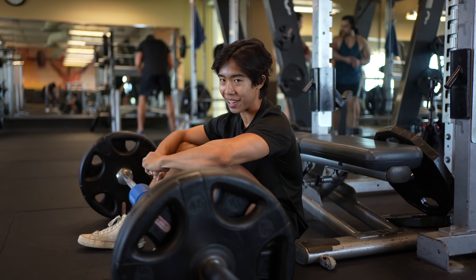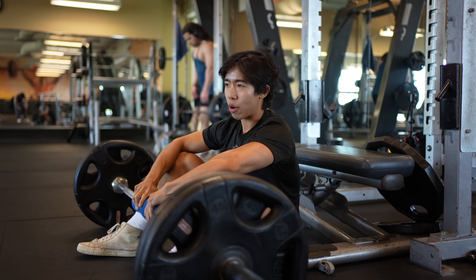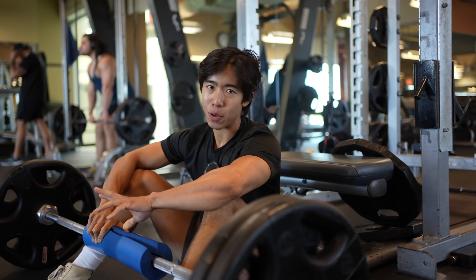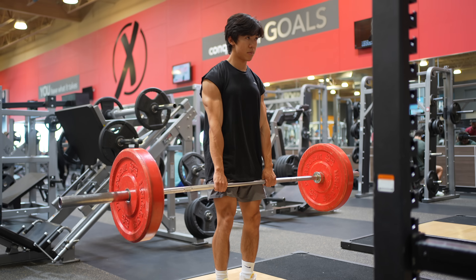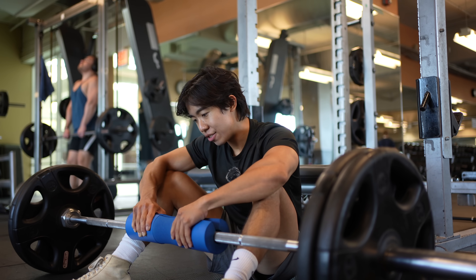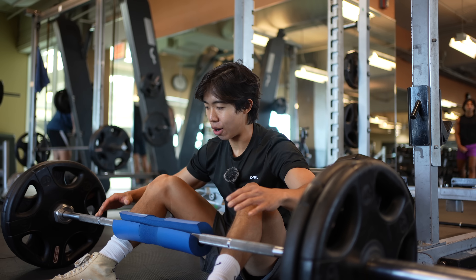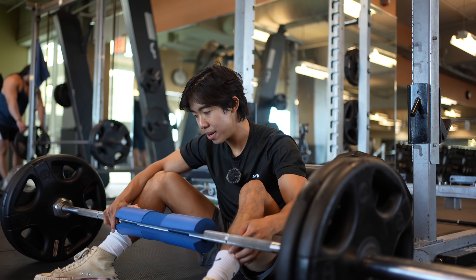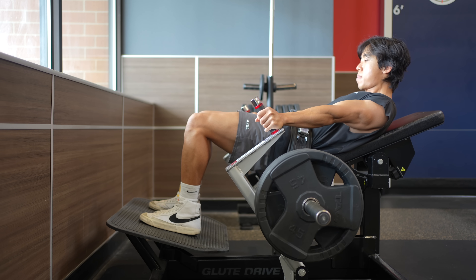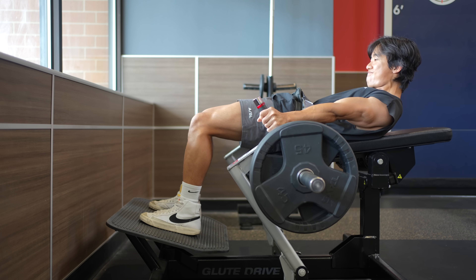The third exercise is going to be a hip thrust, predominantly biasing our glutes. Our glutes have been involved in the past two exercises, but they're not necessarily the main focus — the squat was more for the quads and the RDL is more for the hamstrings — which is why I'm attacking glutes as the third exercise, because guys want glutes too. I'm doing this exercise with a barbell today because of limited equipment; however, my favorite variation is actually a machine — specifically a belt-hip-thrust machine from Nautilus — because that's a much more stable exercise.